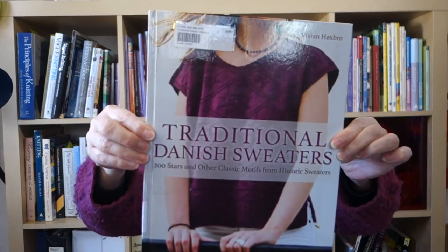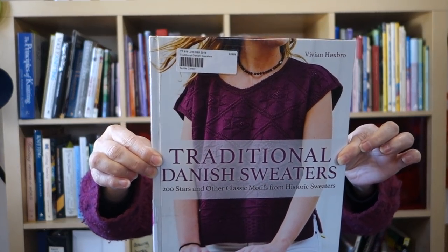I'm going to return the book this weekend, but then I'm going to order a copy for myself because it hits every button I have when it comes to books on traditional knitting styles. The book is called Traditional Danish Sweaters and it's by Vivian Håksbro — I'll put the spelling on screen. The first O in Håksbro has a line through it, so I'm not really sure how that's pronounced.